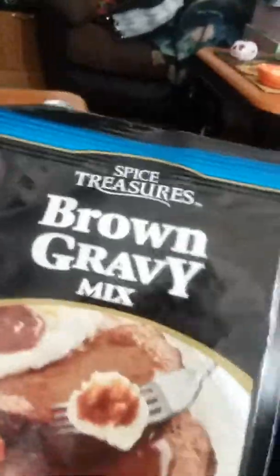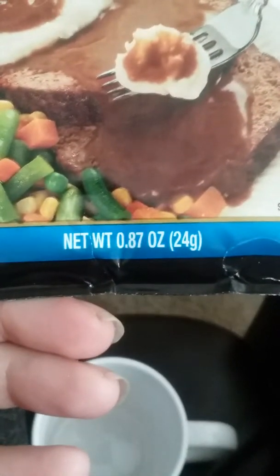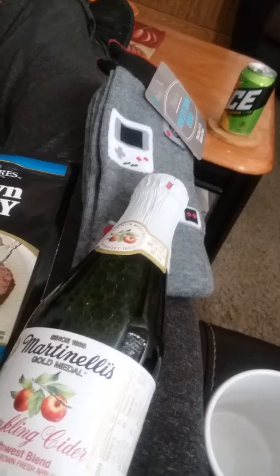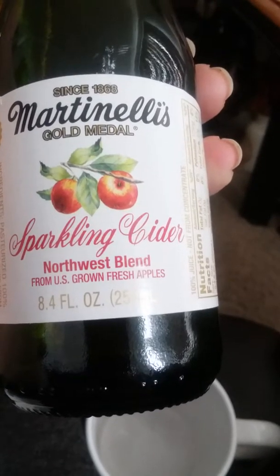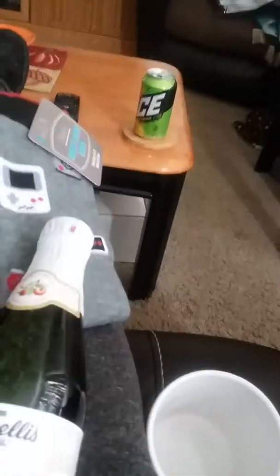Then I got this brown gravy mix — nothing special, just to make my dinner for tonight. And I got two of these sparkling ciders — they're 8.4 fluid ounces each.